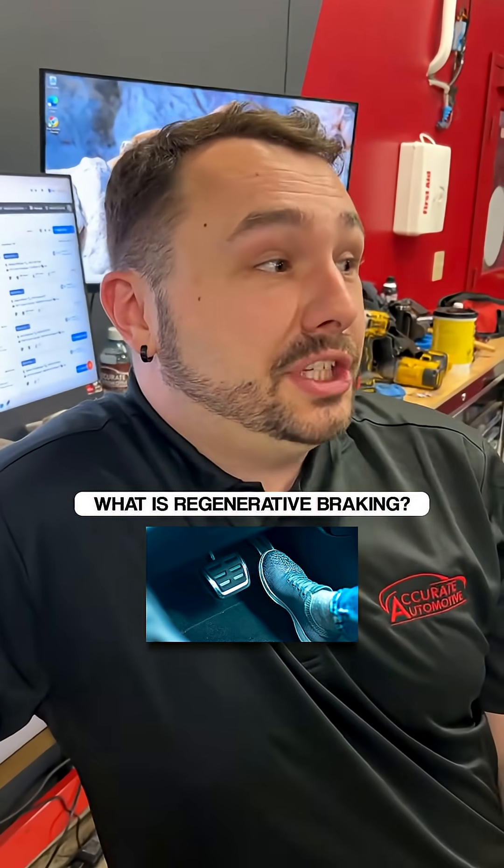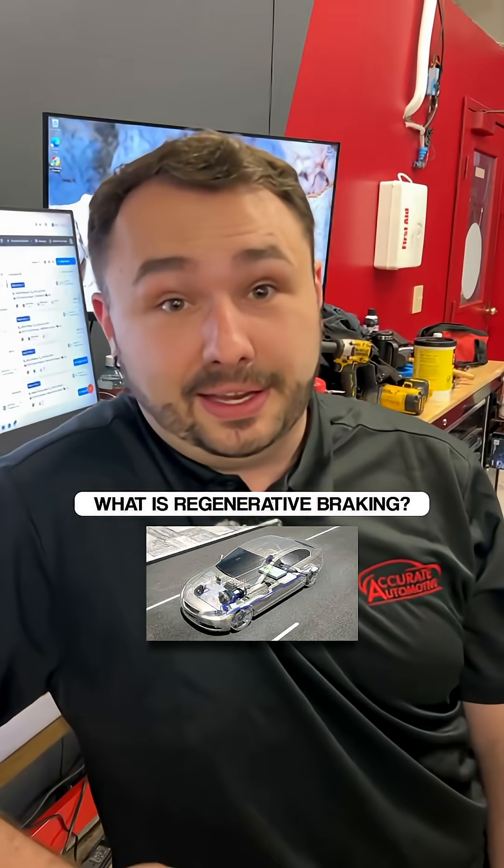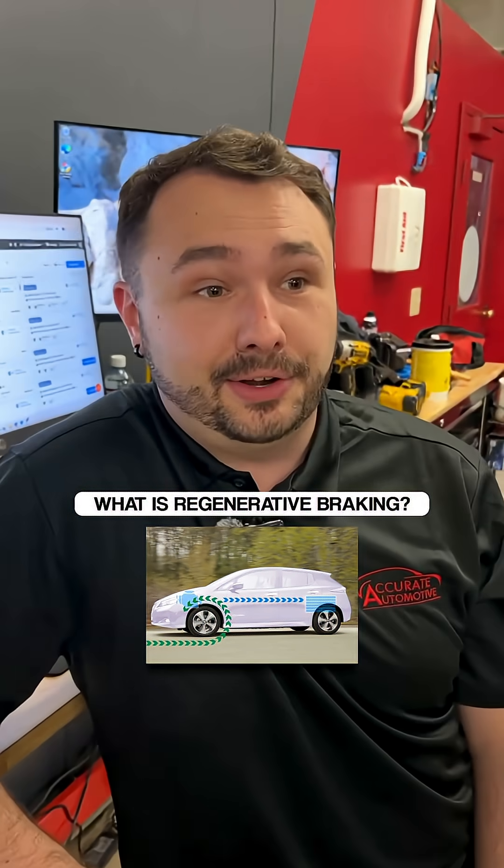What is regenerative braking? Regenerative braking is the single reason why I will never own an EV in my life. I fucking hate regenerative braking.